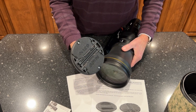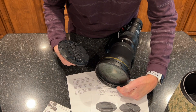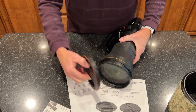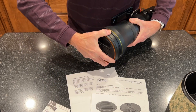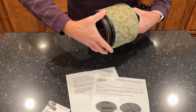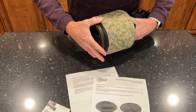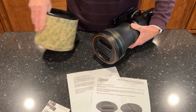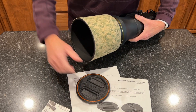To install it, you squeeze the handles together and place it on the lens. The parts on the side grip the grooved area between the end of the rubber ring and the glass. Once you put this thing on there, it is not going to come off — you are never going to lose this accidentally. You can still store the hood on the lens with the cap in place; it goes on and off easily.